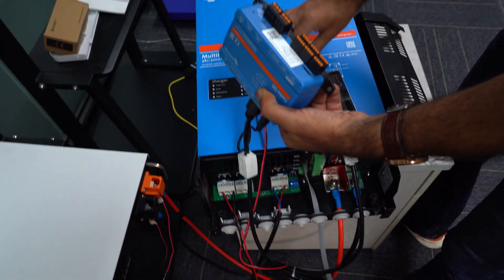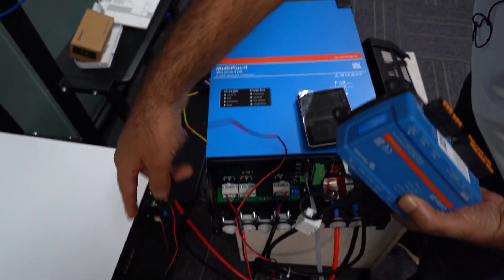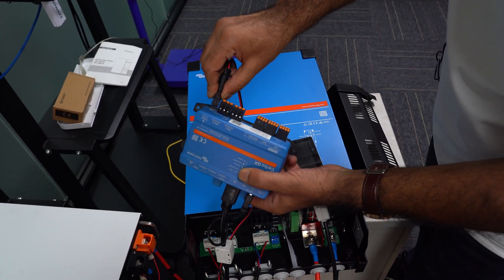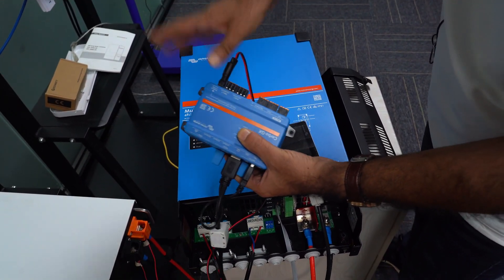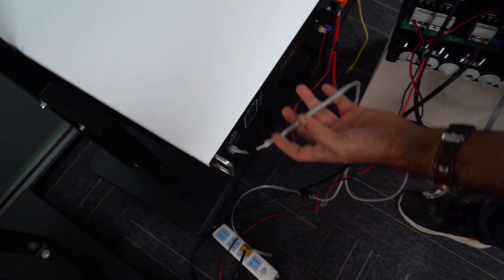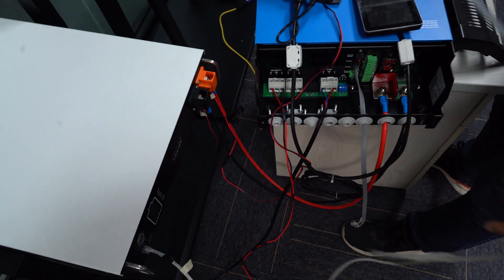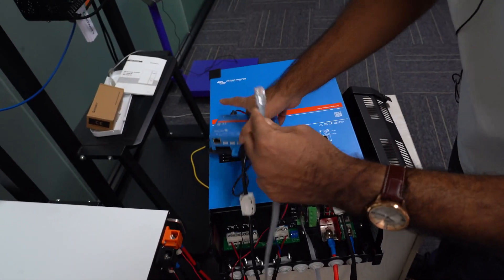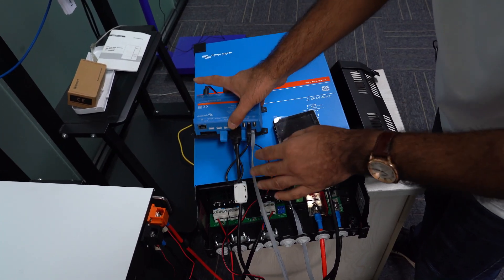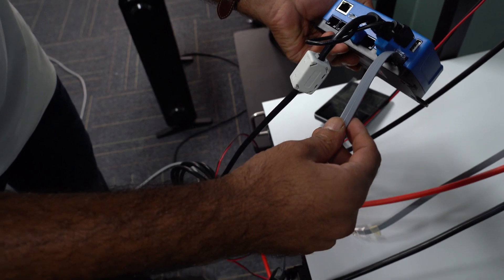This is basically the communication port out. Let's set up — we are going to plug in the power supply which we take from the batteries. Now it is plugged in. The second is an RJ45 cable which is customized — this is a communication cable — and we are going to plug it in here. It's very simple.